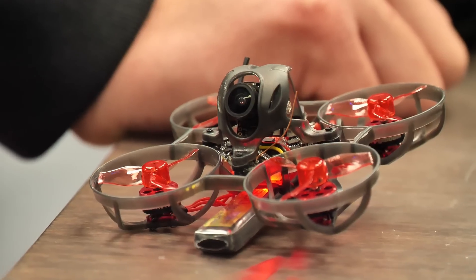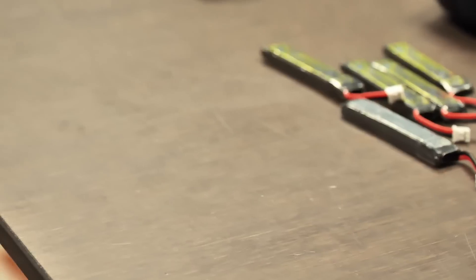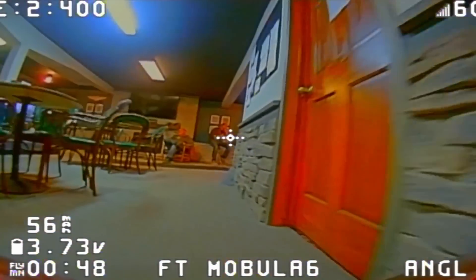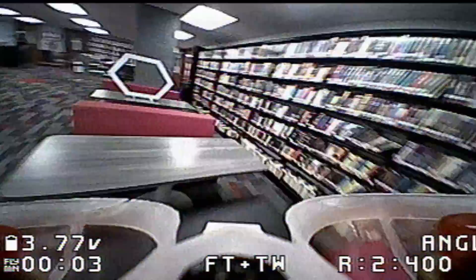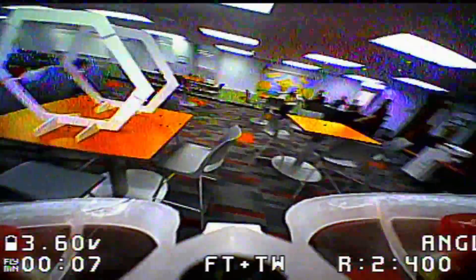As you can see, the FT Mobula is not just a fantastic platform for beginners but also can take you all the way up to advanced. Our heart is not only to get people into the hobby, but also to inspire them in educational environments. That's why we created the FT Mobula to go directly into the classroom with an incredible STEM curriculum and really inspire, educate, and impact the next generation of pilots.